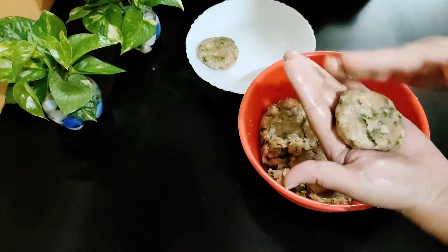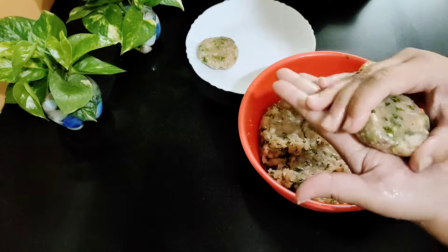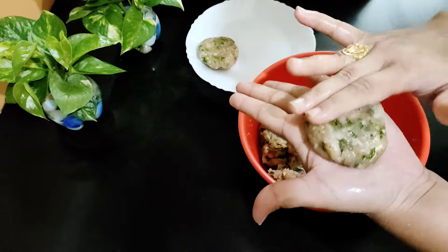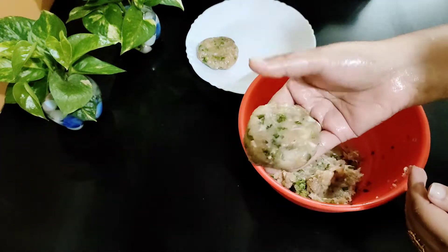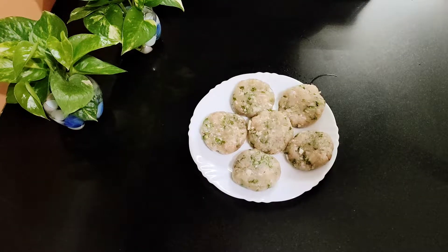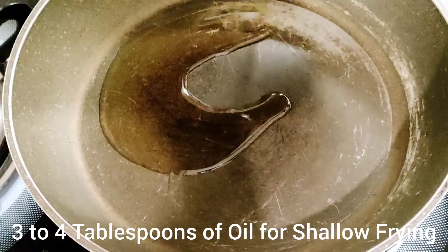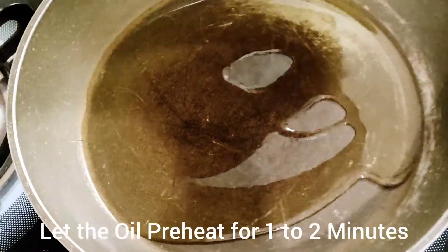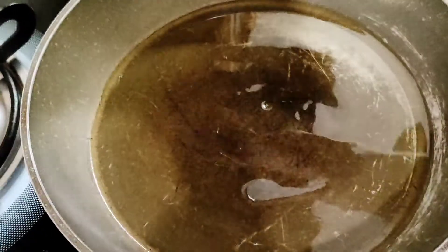We will shallow fry the kebabs on a low flame. Give each kebab a good shape as you prefer. I have shaped them all and we will shallow fry them. I have a non-stick pan here. We will add 3-4 tablespoons of oil — we will not need more oil. Heat for 1-2 minutes and check if the oil is hot.